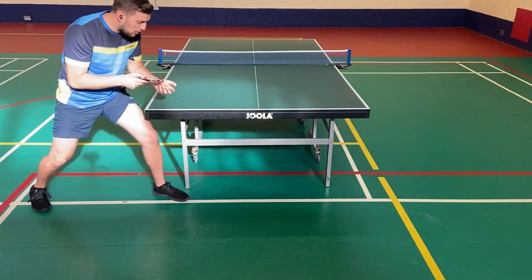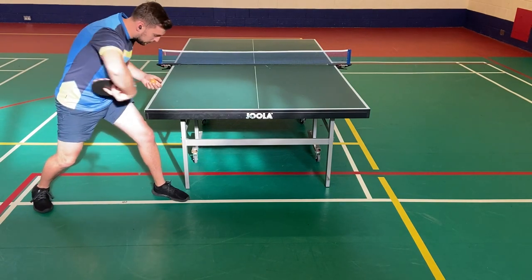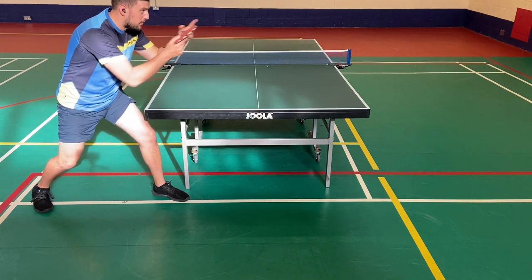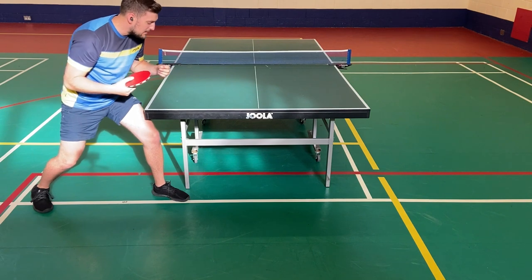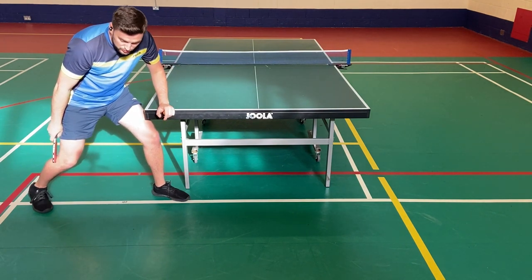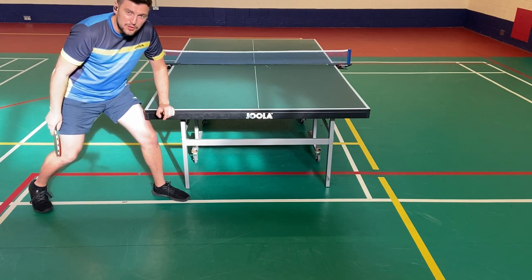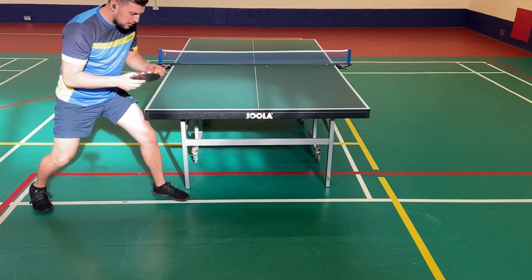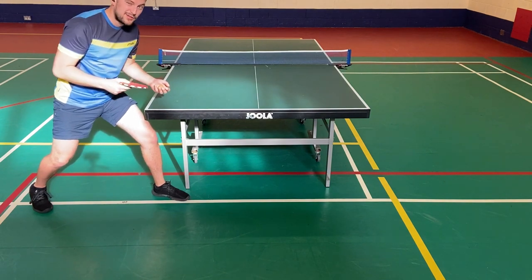In slow motion, what's happening is that I'm throwing the ball, I'm hitting it, I'm using the hips to rotate — so you'll see my shoulders go from there to there — and as I'm doing that, my right leg's heel is going up higher, and I use the tippy toes to catapult myself back into the ready position. In slow motion, it looks something like this.